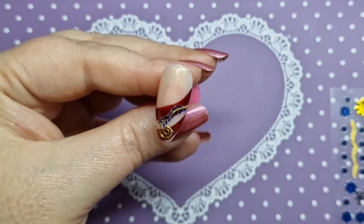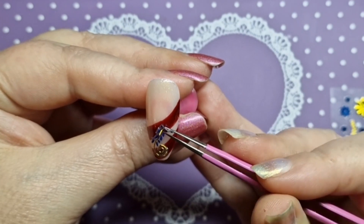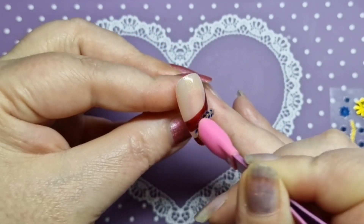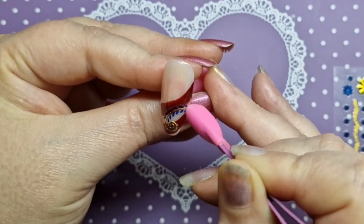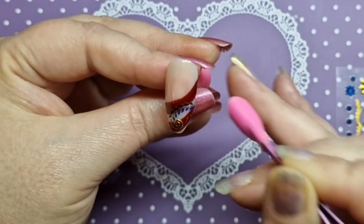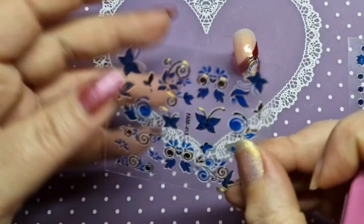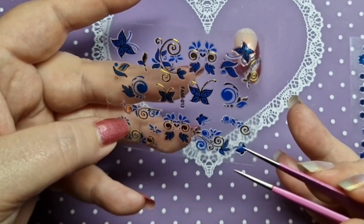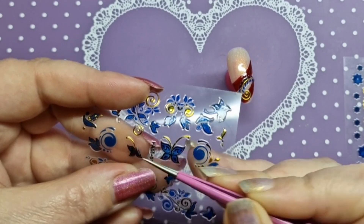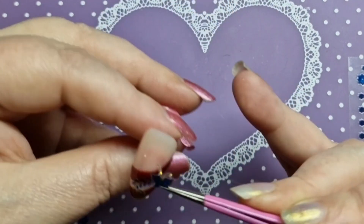I haven't wiped the tacky layer off — it's still on the nail. I'm gently peeling the sticker up and moving it where I want it before fully pushing down. Once I'm happy with the placement I go in and smooth it all out. Make sure it's all stuck down — you don't want any lifting. Make sure any overhang is cut off, because if you catch an overhang it will peel regardless of what top coat you have.